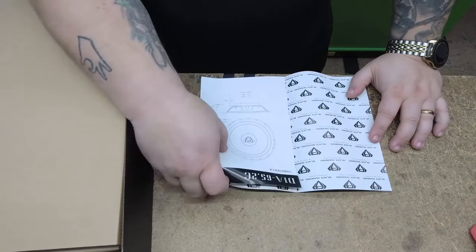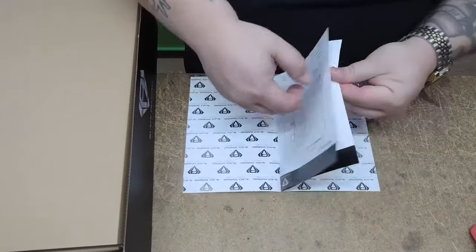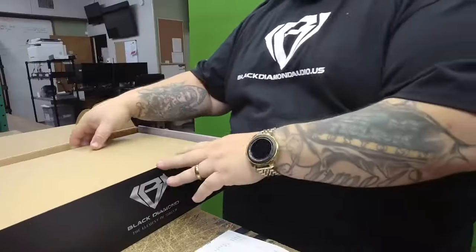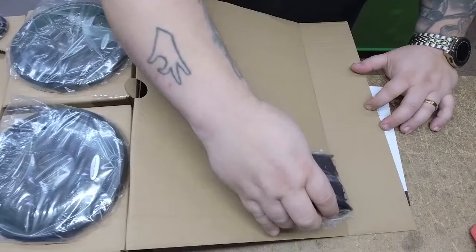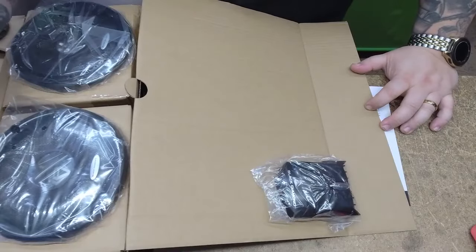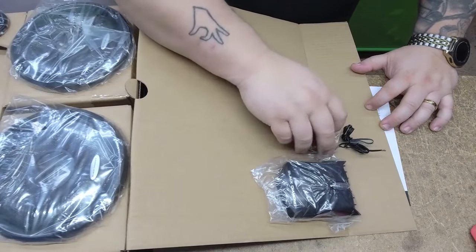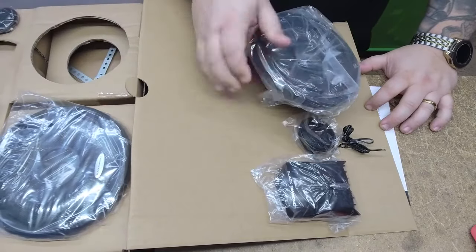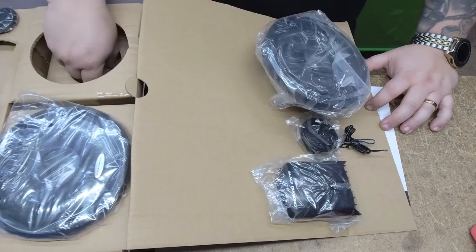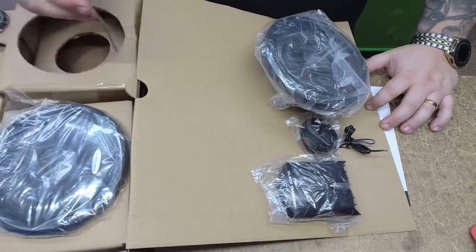So what do you get for less than seventy dollars? Well, we're going to get a few things. Let's open up the box — I'm going to pull it out for you here. I've got a set of crossovers, a really cool one-inch voice coil two-inch actual size tweeter, and we're going to look at the six-and-a-half-inch driver. There are a few other goodies inside which I'll pull out for you.